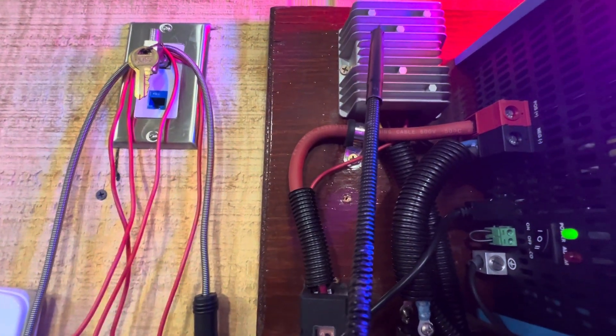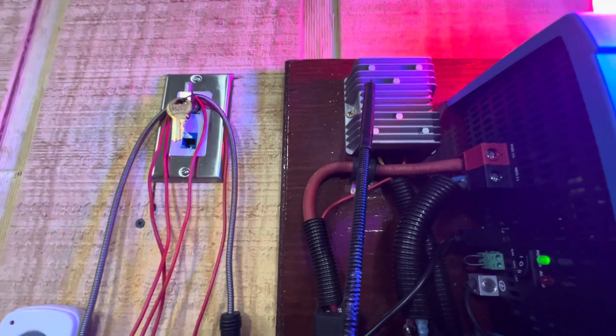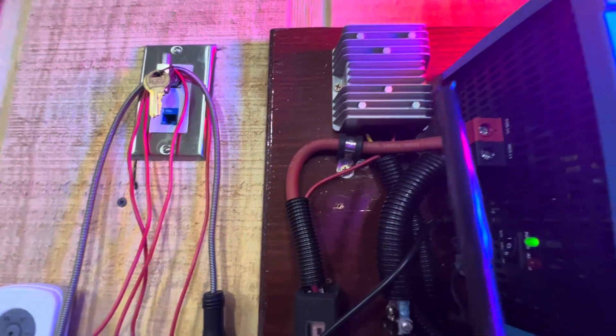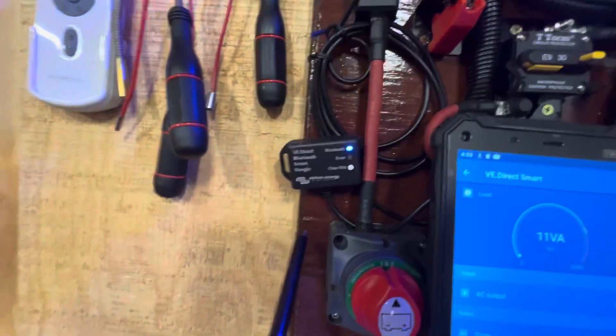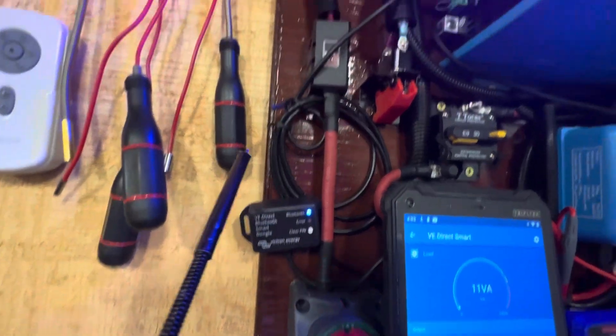The item up top here is what you call a reducer — it reduces the volts from 48 volts down to 12 volts. So if you want to run anything that runs off 12 volts, you'll be able to do it through this system. And of course, here's your on/off switch to kill the power to the whole system.